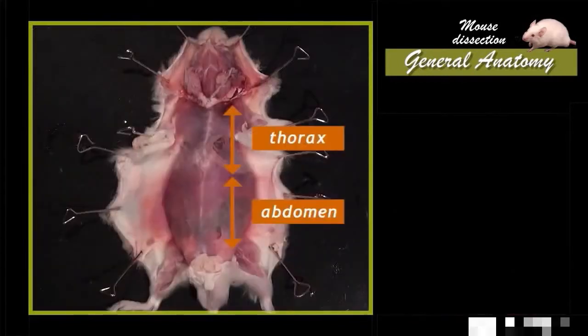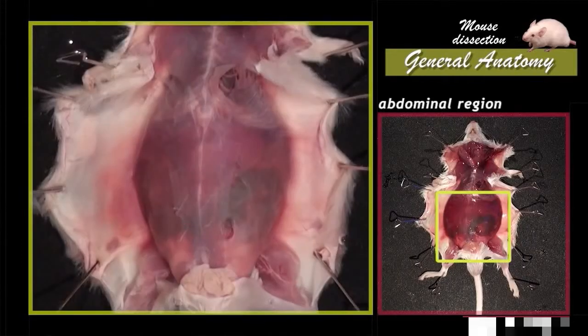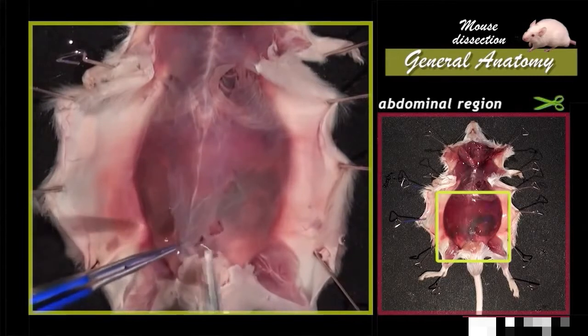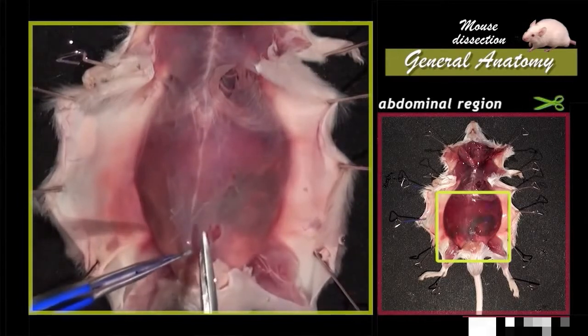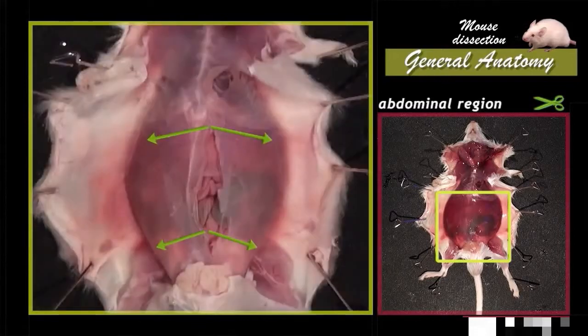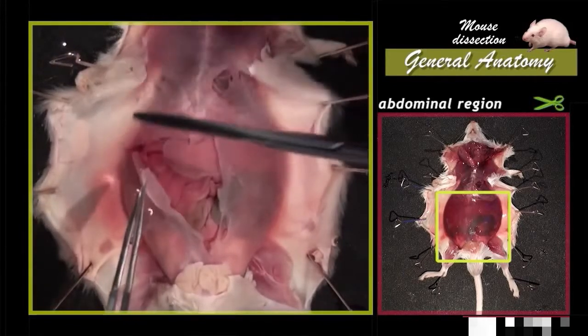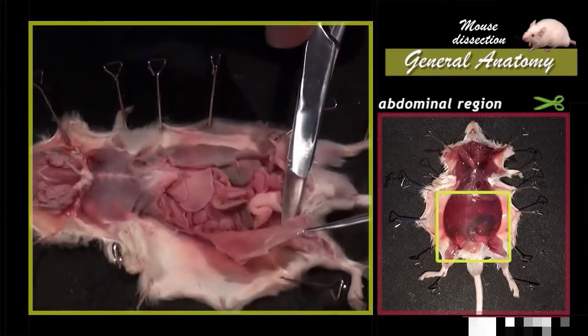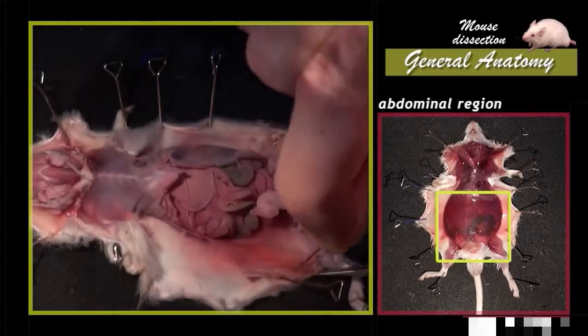At the trunk level, we distinguish two regions: the thorax and the abdomen. The abdominal cavity must be opened to highlight the organs in place. Abdominal muscles must be lifted and incised up to the base of the thorax. Then, two transversal incisions are made at this level to complete the abdominal cavity opening. Muscular foldings are pinned on the sides.